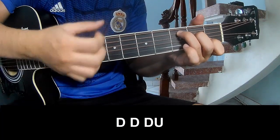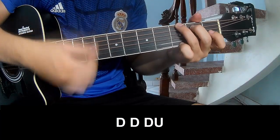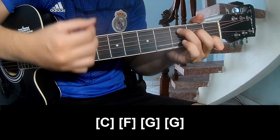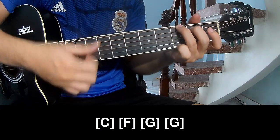Down, down, up, down, down — and two, play long C, F, G, G.